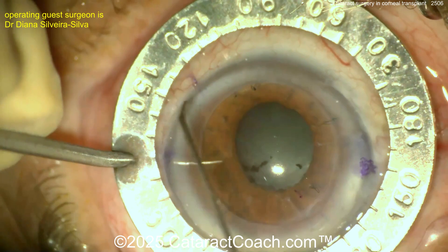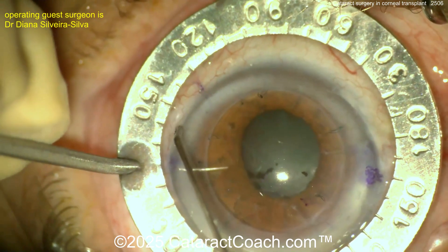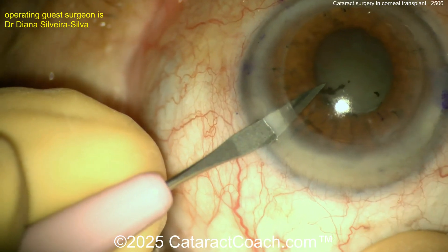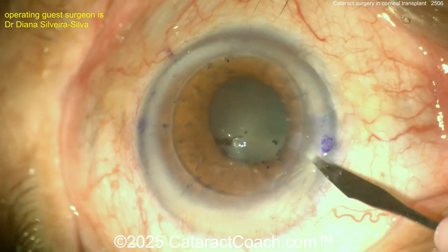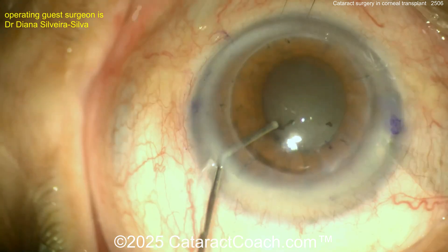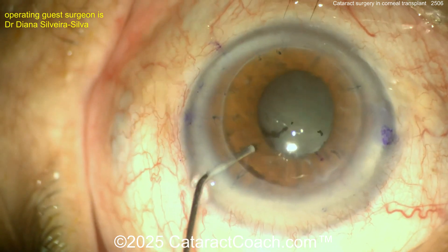The surgeon is marking off that 160-degree meridian, perhaps planning to place a toric lens to help with the astigmatism, though six diopters is a lot. Here's one paracentesis, and here's another. These are placed more towards the limbus — you certainly don't want to involve the graft.